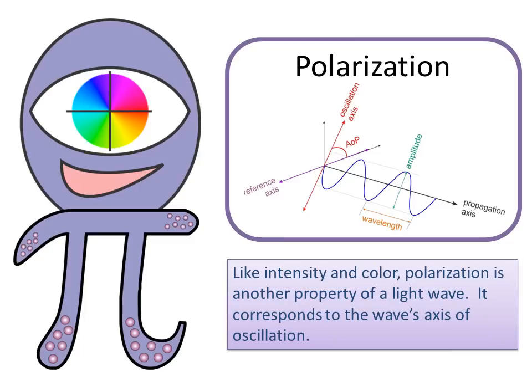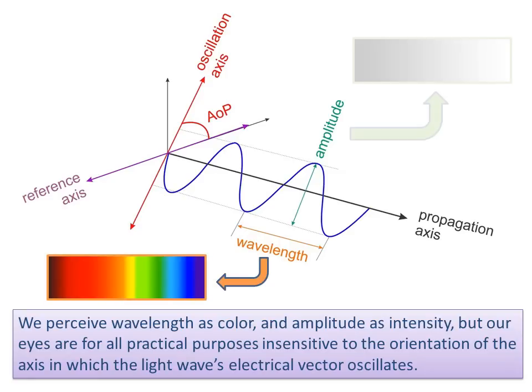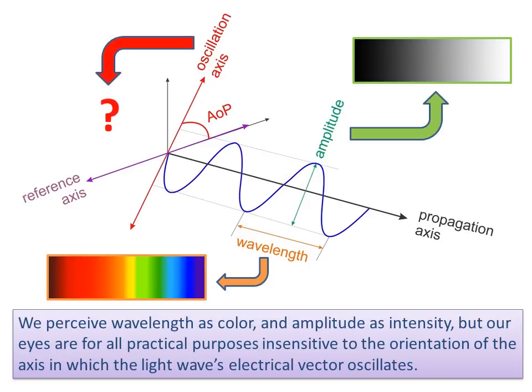Like intensity and color, polarization is another property of a light wave. It corresponds to the wave's axis of oscillation. We perceive wavelength as color and amplitude as intensity, but our eyes, for all practical purposes, are insensitive to the orientation of the axis in which the light wave's electrical vector oscillates.